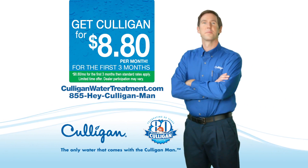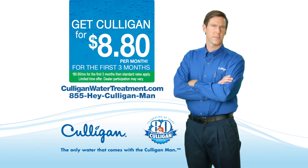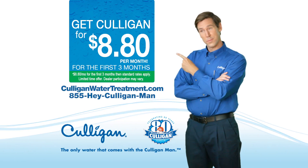It's Culligan's 80th anniversary special. Rent a Culligan system for just $8.80 a month for the first three months. Visit CulliganWaterTreatment.com today.